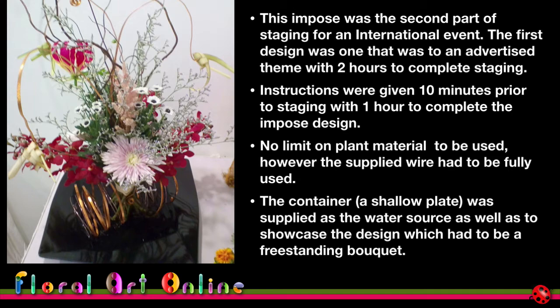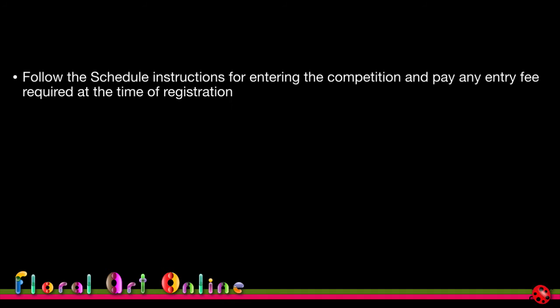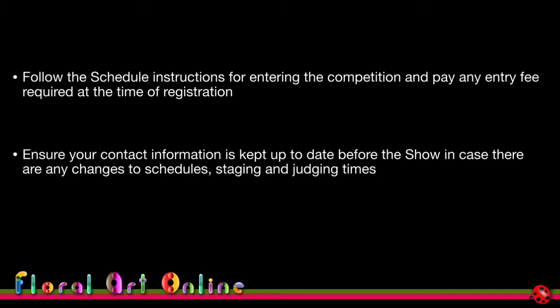Submit your entries by the due date. For world shows, entries close about 10 months before the competition itself. Keep a record of your submitted entry and the date sent so you can follow up if you don't receive confirmation. Follow the schedule instructions for paying entry fees, and keep your contact information up to date so organizers can reach you if there are changes to schedules, staging, or judging times.